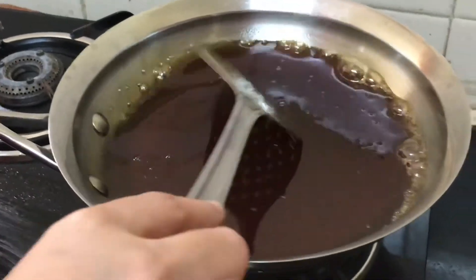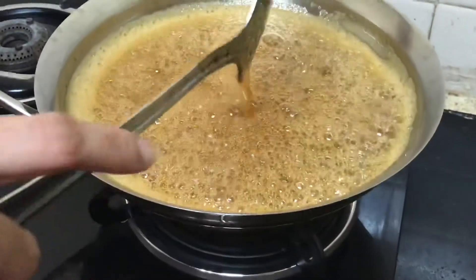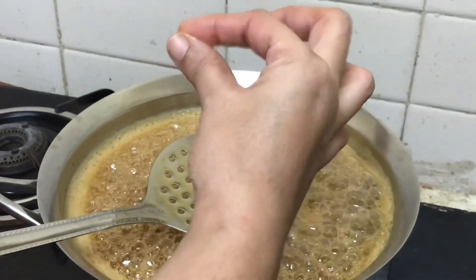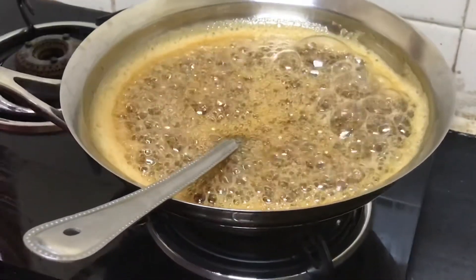It's just about to reach that consistency — now this is the consistency I need, a string-like consistency. I will turn off the flame and add the plantain pieces, which are completely cooled down.